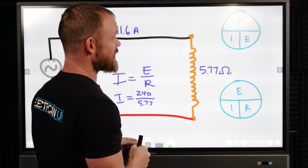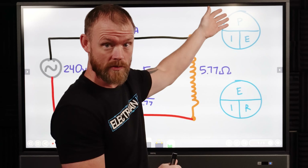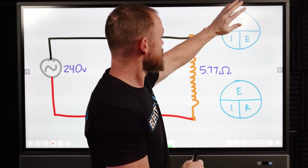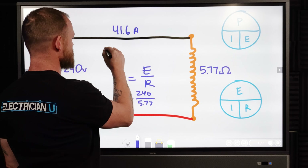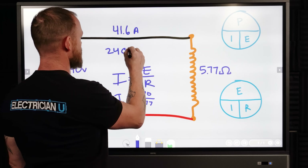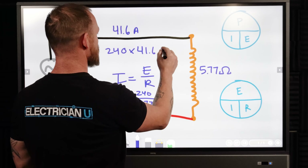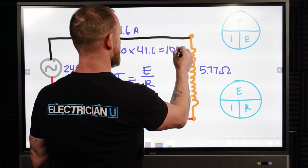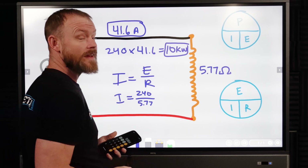You could go one step further and figure out the KW rating. Instead of Ohm's law, we use Joule's law for power. To find power, multiply current times voltage: 240 times 41.6 equals 9,984 watts. That is a 10 KW heating element drawing 41.6 amps.